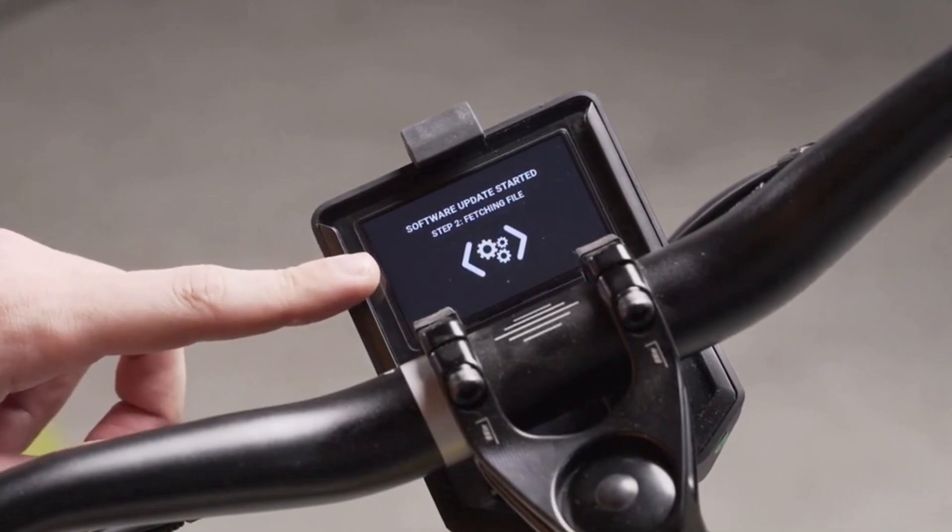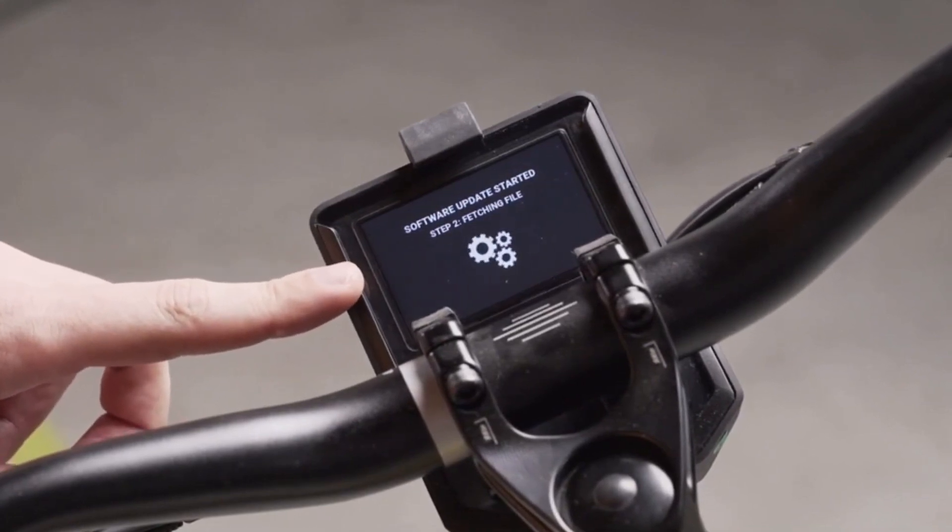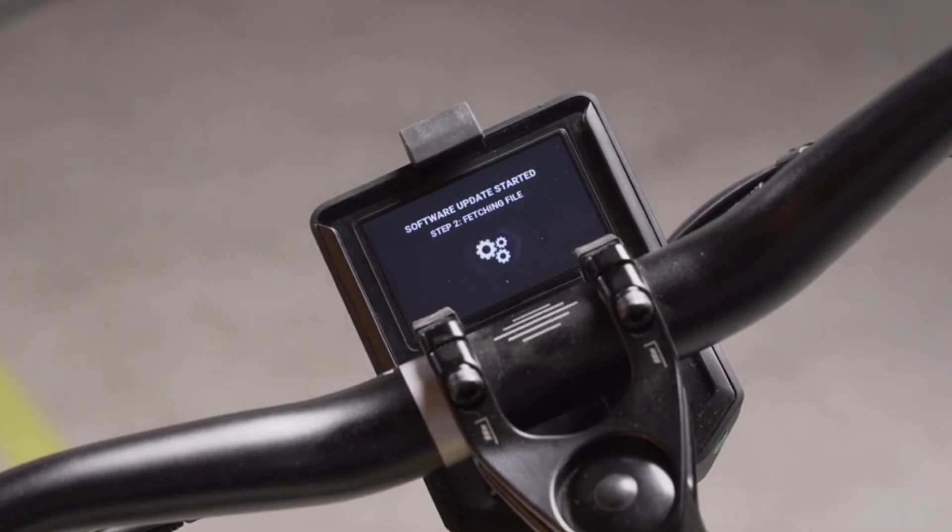The second step in the process is fetching the file. In that step, the bike is downloading the software update file from the internet. This step can take around five minutes and is the longer step in the process.